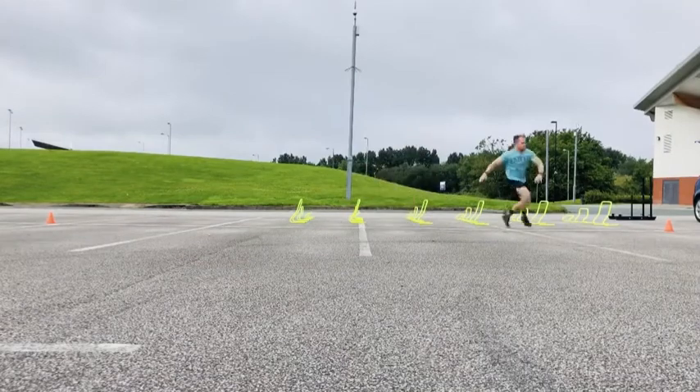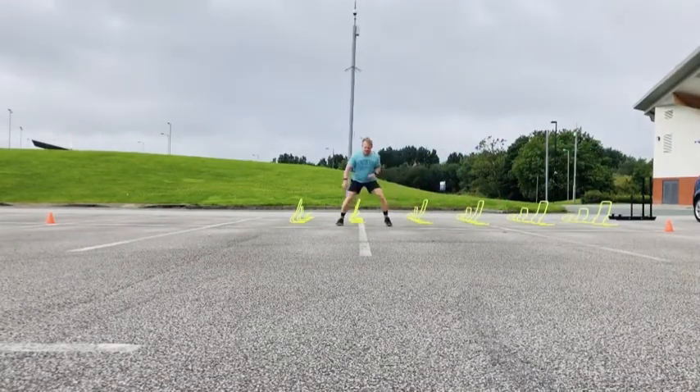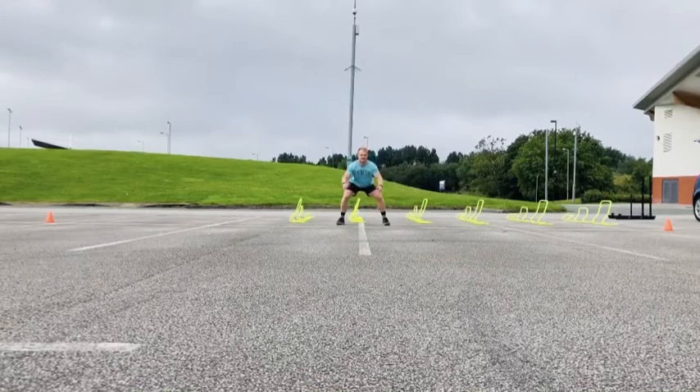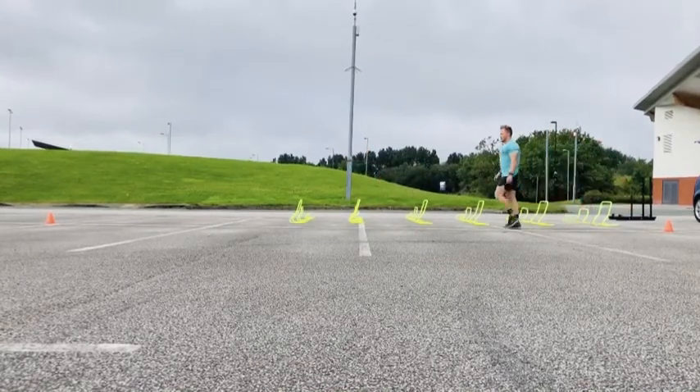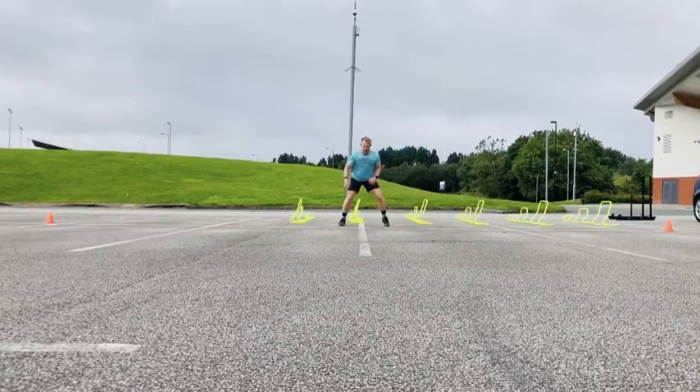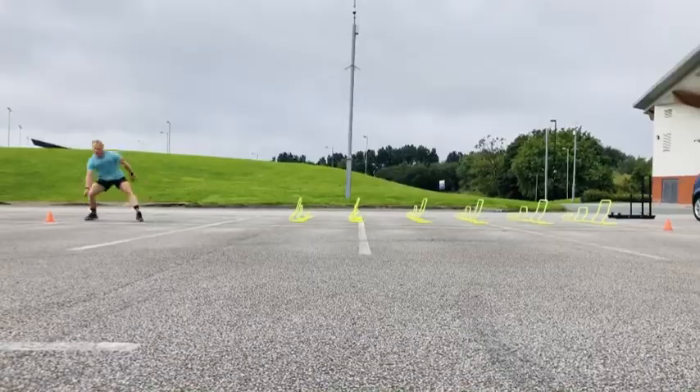Left. Left. Right. What we did notice is on one side — I think it was the right side — we were lagging a little bit when we planted the leg and then pushing straight into that acceleration.